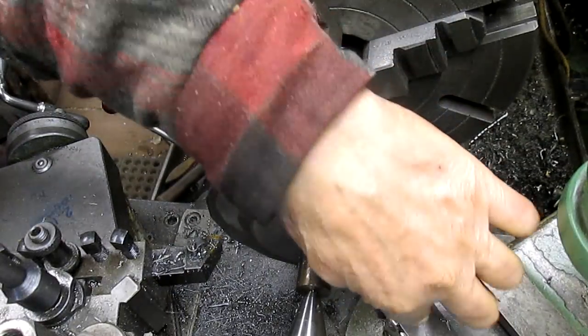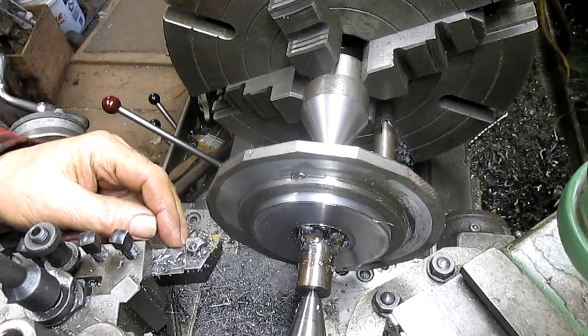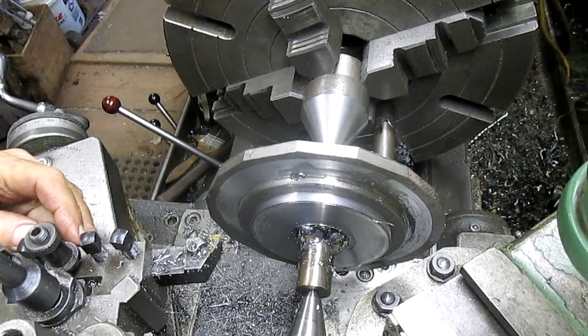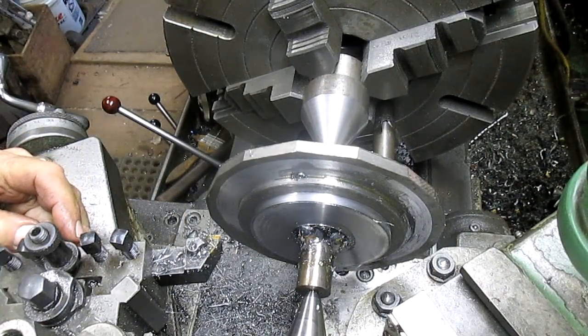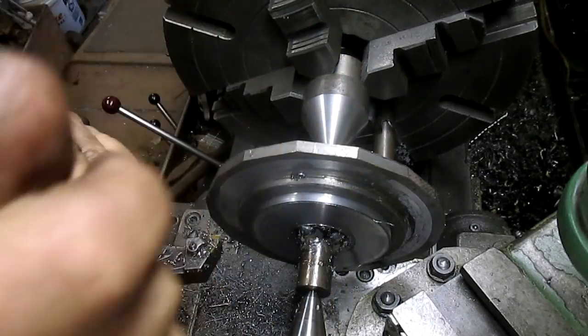It was hitting back in that corner on the tracer attachment, so I think all we need to do is bring our bit in a little bit and we won't hit.